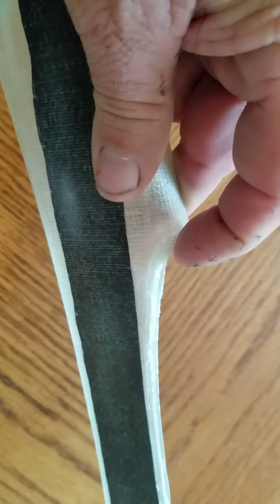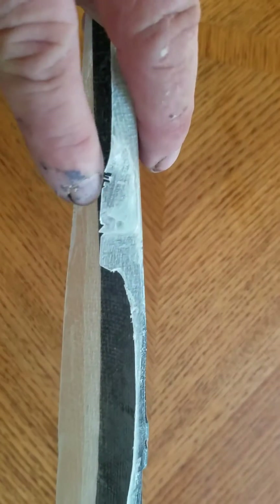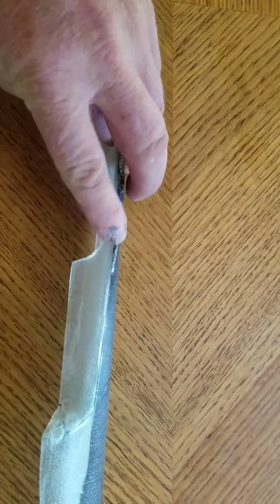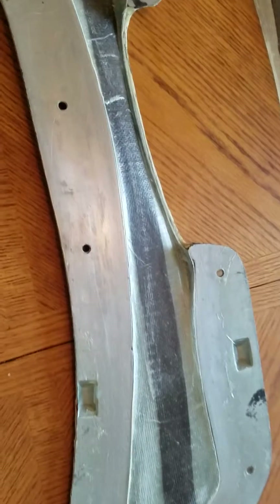They're really pretty minor things that can definitely be fixed. You'd putty it up, and for you guys buying the kit, these are areas that generally always need to be hit with a Bondo or something, then sanded — and you're gonna paint it anyway.